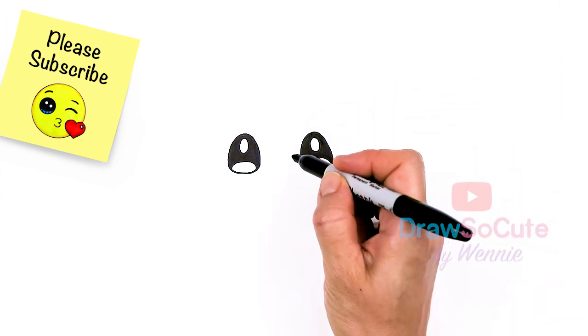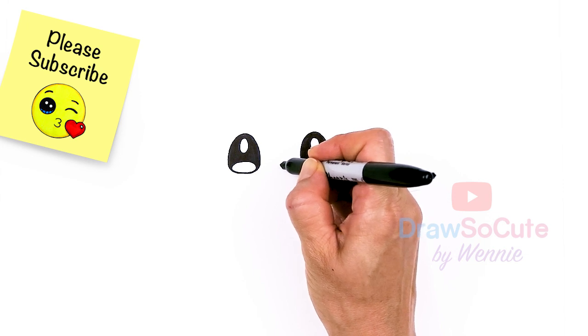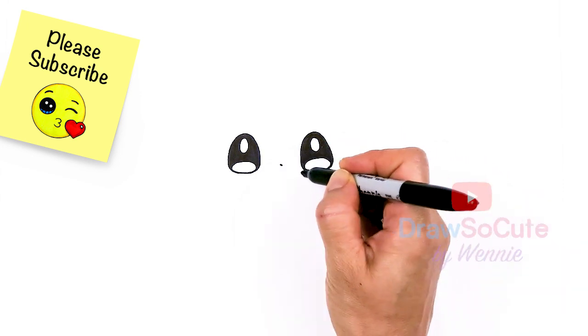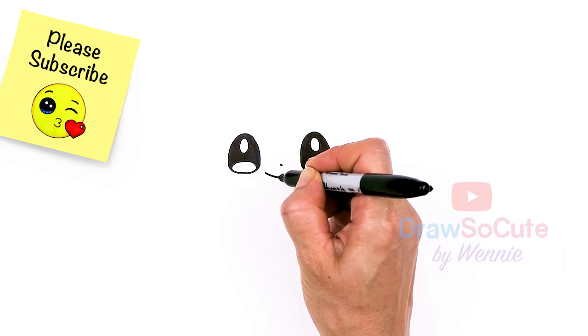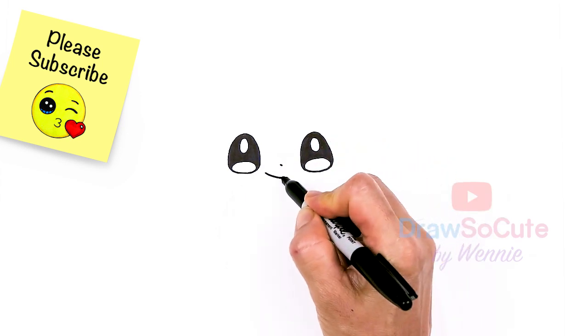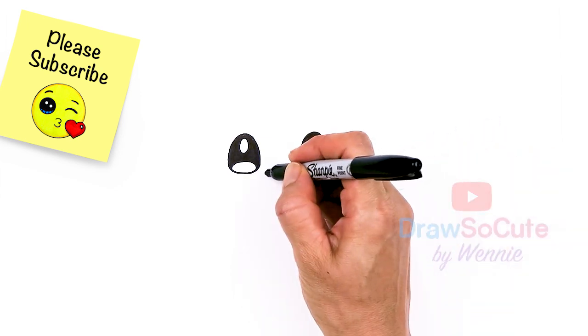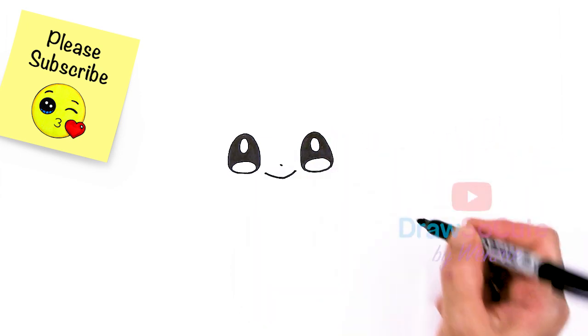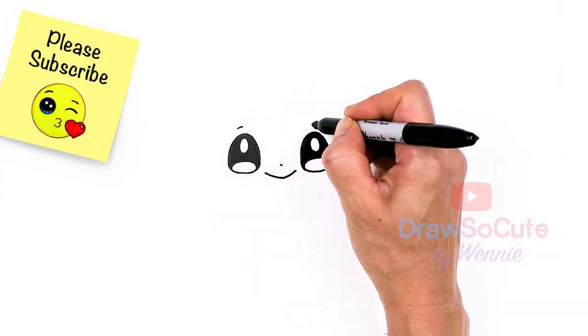Now that my two eyes are in, I'm going to come in between the eyes and about right here, I'm just gonna draw this tiny little dot. And then in between the eyes, I'm gonna go ahead and draw this curve that comes down for the mouth, right towards the center and then goes right back up. Cap it off. Then we'll come above each eye and just draw a soft curve over each eye.